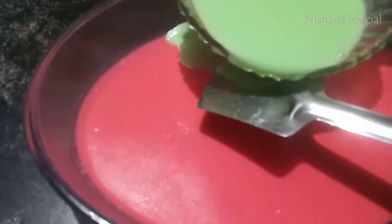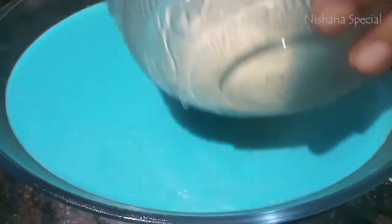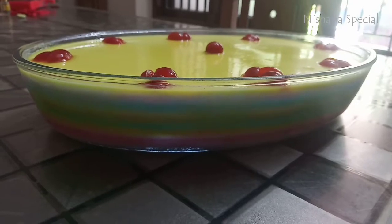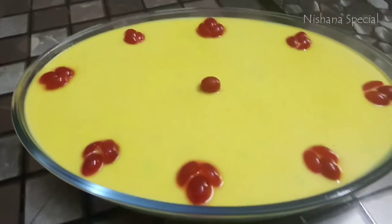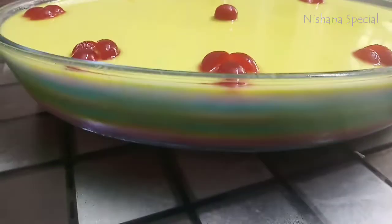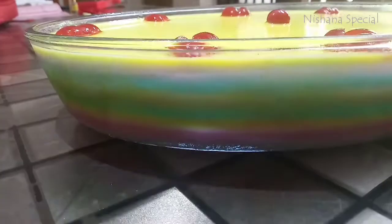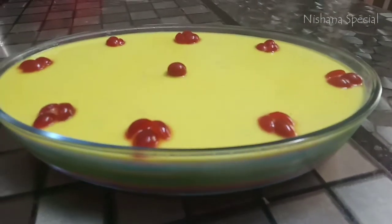I will set it in the green color. I will put the pudding in the fridge to set. Please try it after setting it in the fridge.